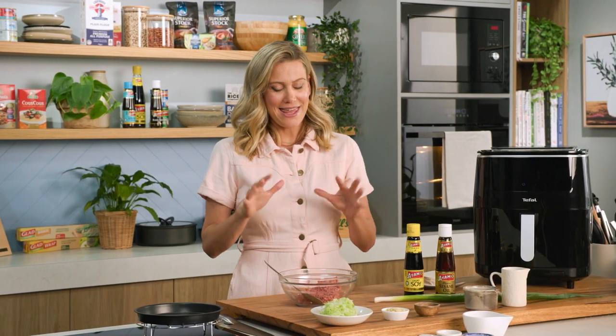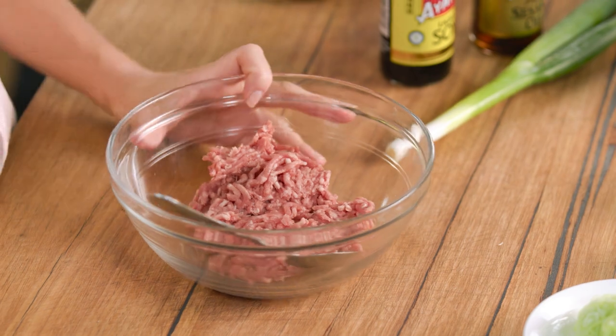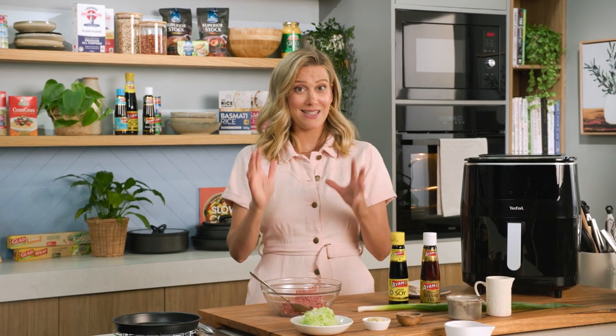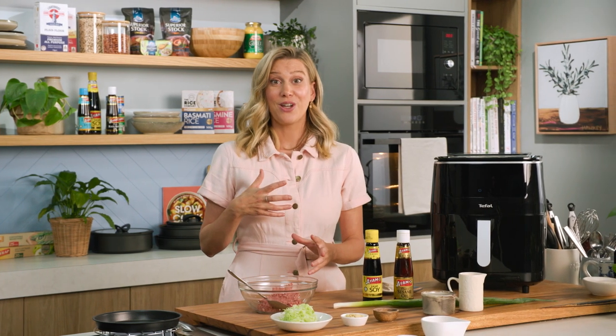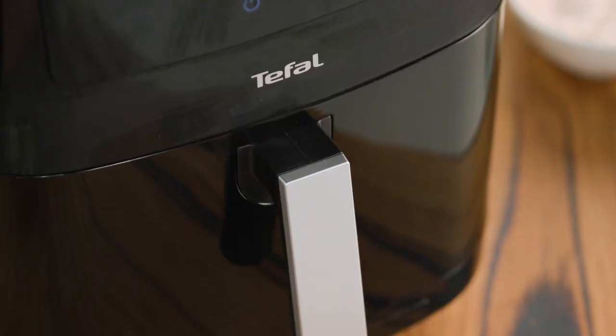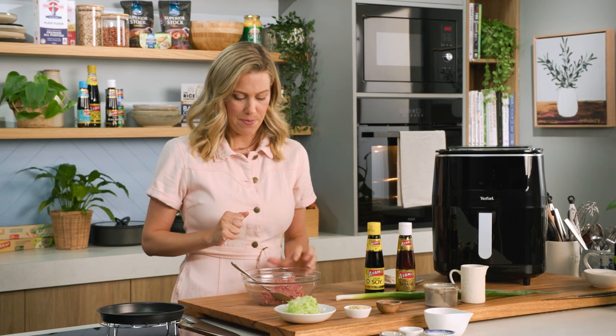The wonderful world of dumplings. There are so many different varieties, and these ones I'm making are called lamb potstickers. I love to use lamb because it's fatty, which means we're going to get really juicy dumplings. I'm going to be cooking these dumplings twice — first I'm going to steam them and then I'm going to air fry them so we get a really crispy base, all done in an air fryer. Let's go through this step by step.